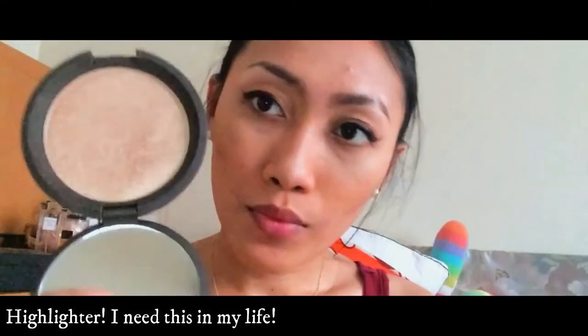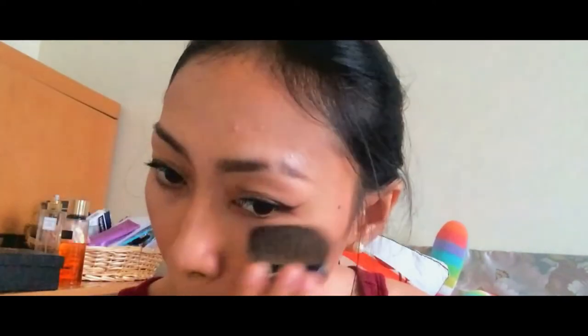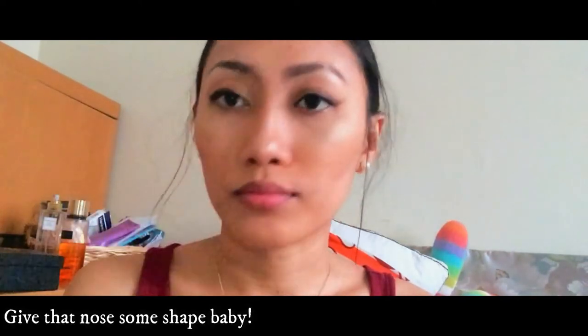Great, my favorite — highlighter. And last but not the least, the lips. You have to apply this.